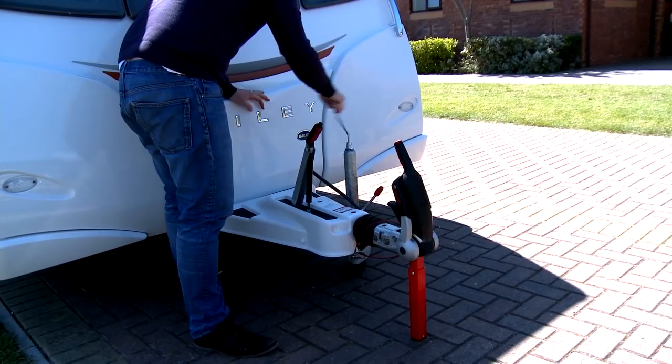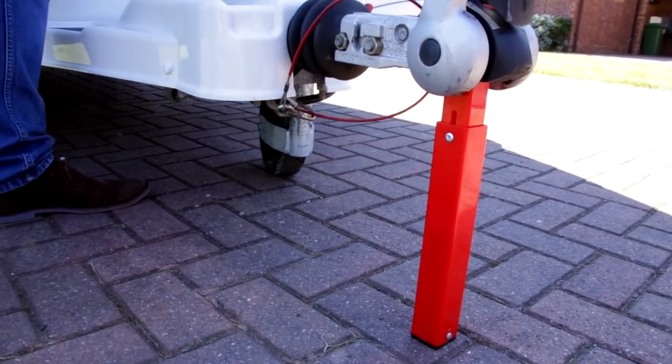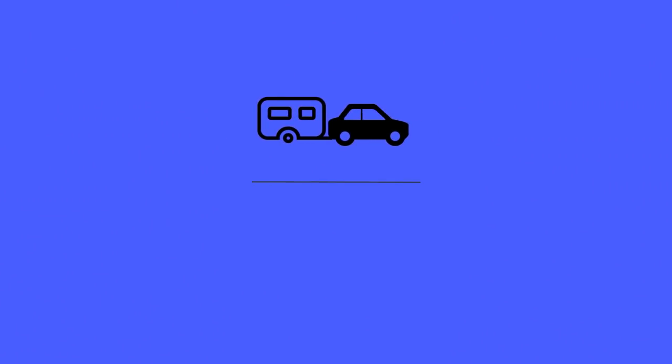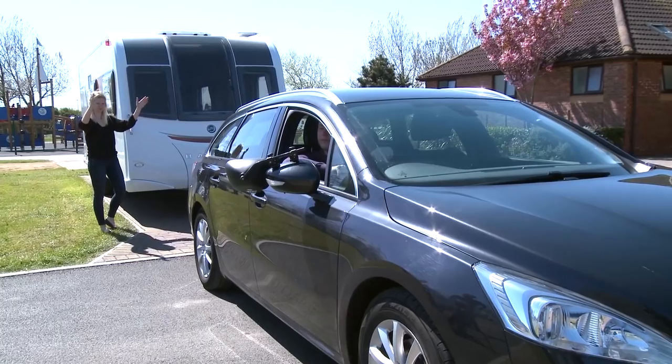Periodically it's worth checking your caravan's nose weight is within the manufacturer's limit to ensure trouble free towing. Check that your caravan's handbrake is fully engaged.